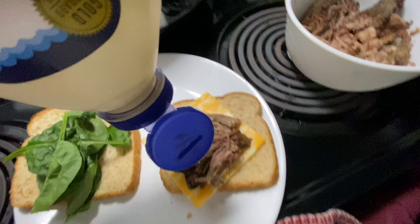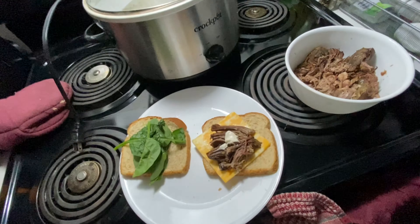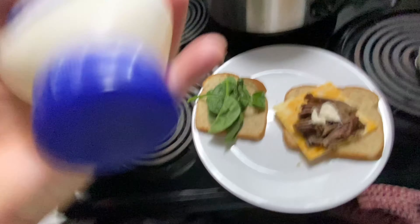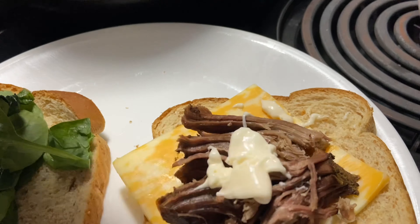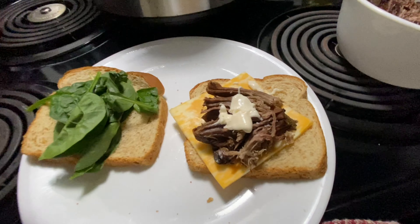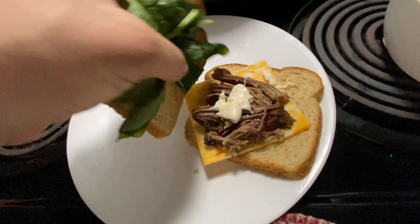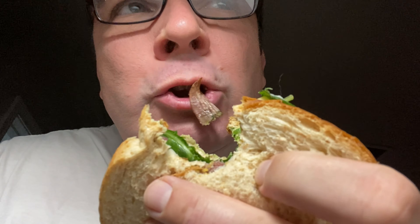There we go, add the Miracle Whip - and a little more Miracle Whip. Miracle Whip's one of my favorites. Kind of push this over this way. There's also a little pot roast sandwich. Alright, try a little bite - pretty good.